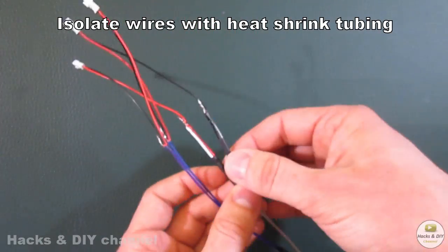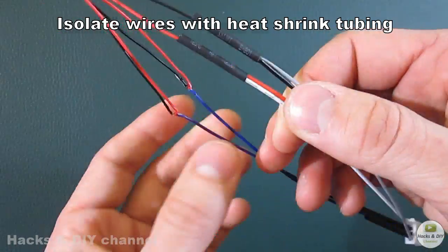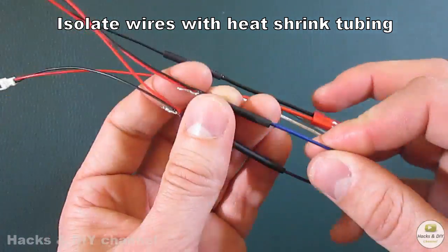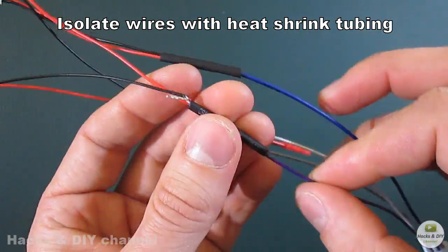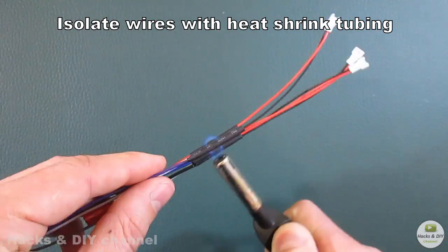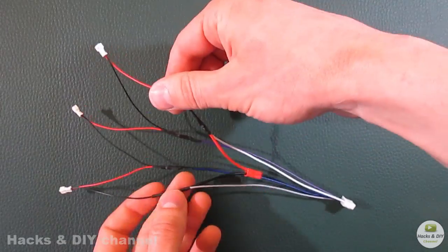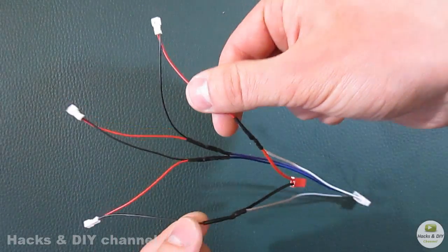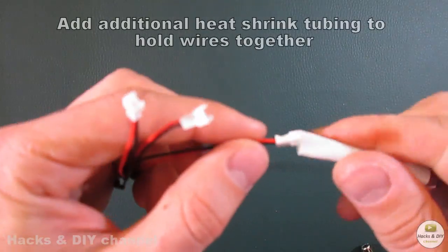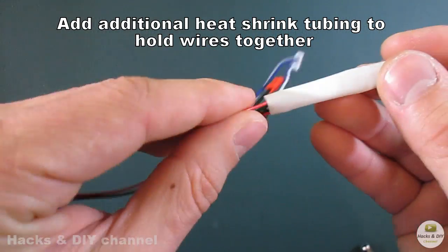Isolate wires with heat shrink tubing. Add additional heat shrink tubing to hold the wires together.